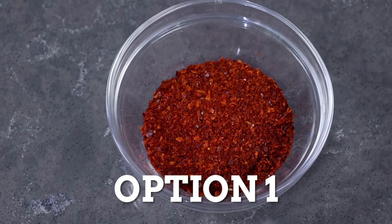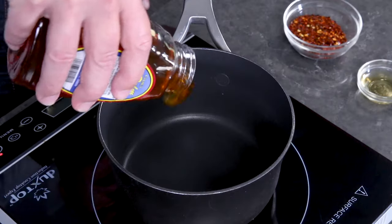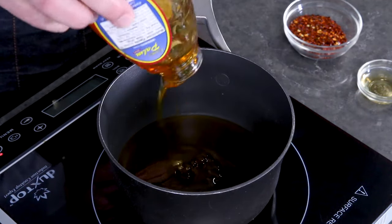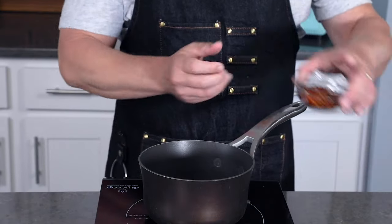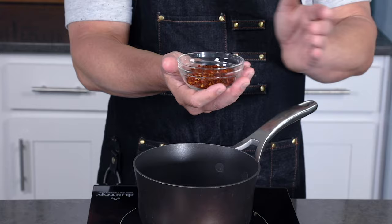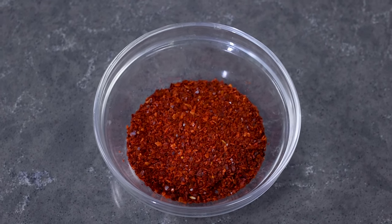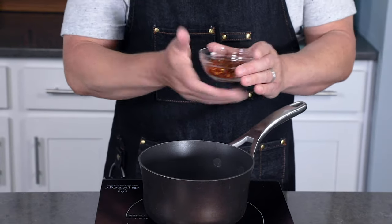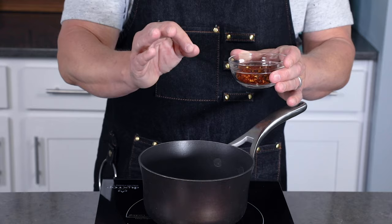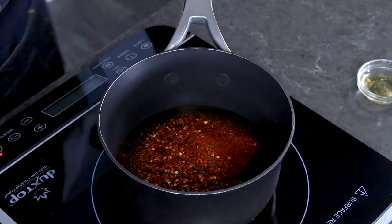The first way to make hot honey is with chili flakes or dried pods. Here I have my pot or saucepan set up with about a cup of honey. I have three tablespoons of chili flakes — I'm using gochugaru, which is a Korean chili flake, along with some dried pods from my garden that I dehydrated. You can use less, maybe a tablespoon, but I'm using three because I like it extra hot.